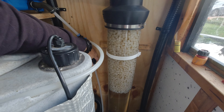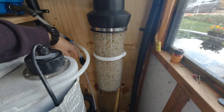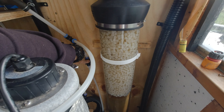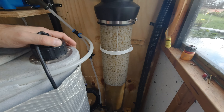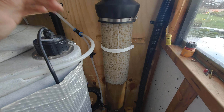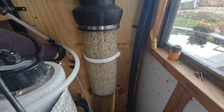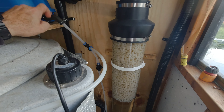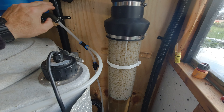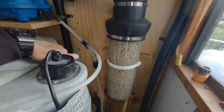This is boil number two, again after three days. You can see down at the bottom how dirty that is again. I'll let that boil for a minute and I'll flush that out, give it another rinse. Then I'll take the top off, undo this, and put at least another litre of media in. Leave that boil for a minute and we'll flush it out.